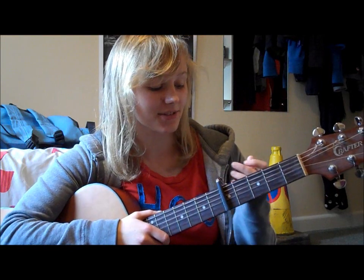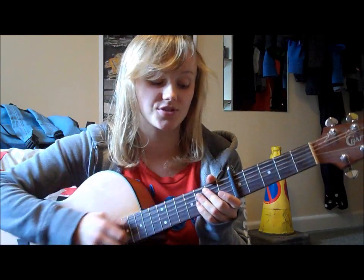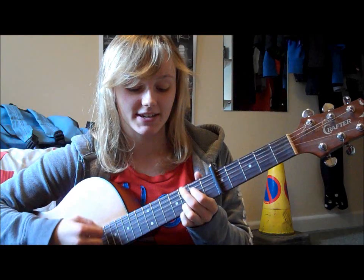So to play this song today you're going to need a capo on 5, and you're going to need 4 chords: G, C at 9, E minor 7, and D sus 4.